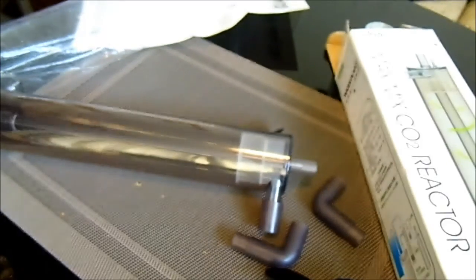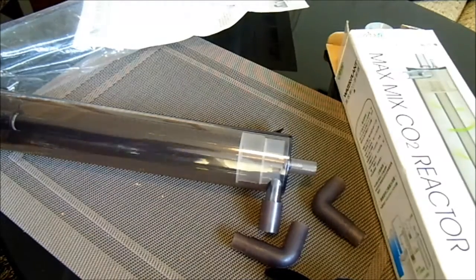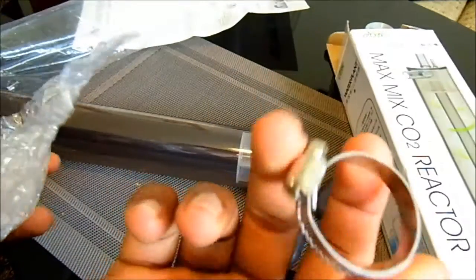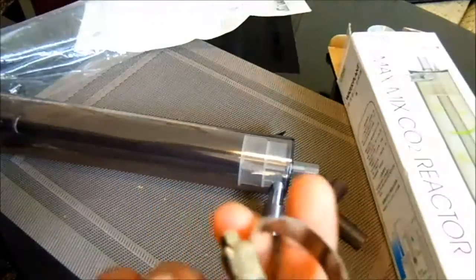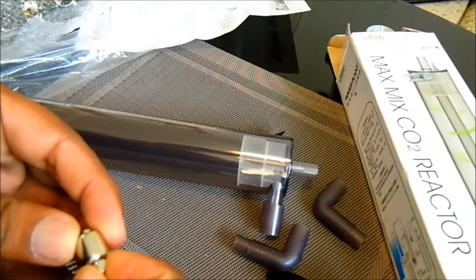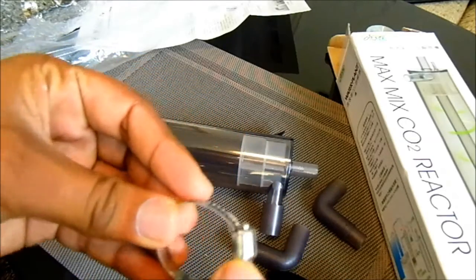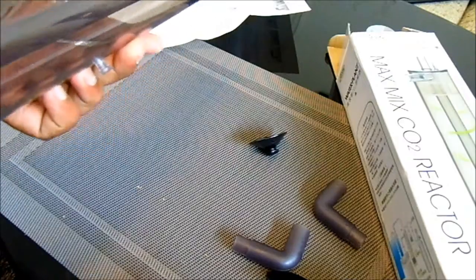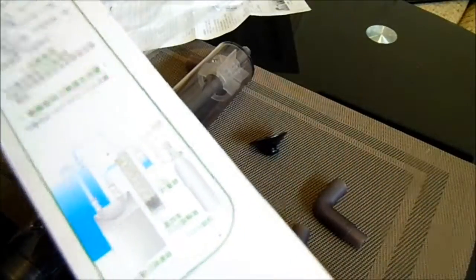If you feel the connections aren't going to attach properly with the tubes and you're worried about a water spill, you can use these hose clamps — I bought a few of them for my other filters as well — to tighten up the filter tubes into this. But be really careful, you could break it.